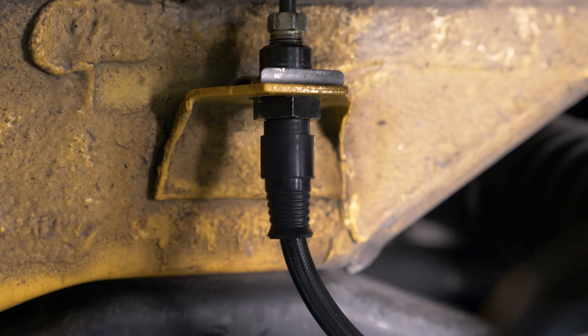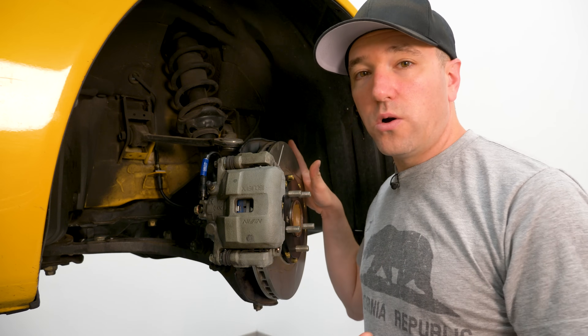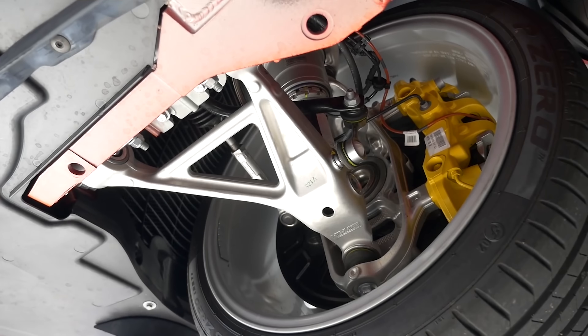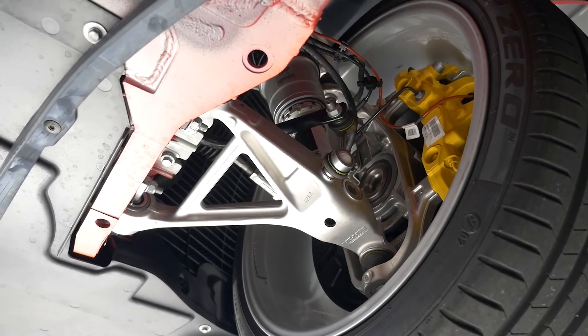And then here it terminates, and then it goes to a flexible rubber hose. If you look at almost every single car on the market, including high-performance cars like Ferrari or Porsches, they use rubber brake lines to the caliper.